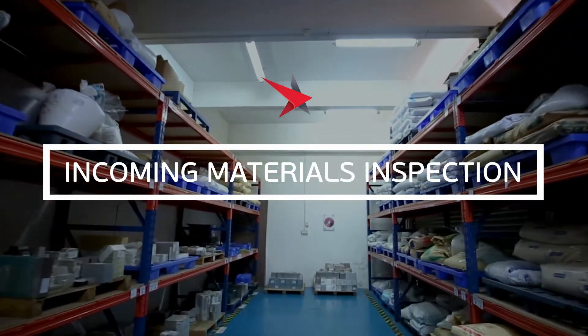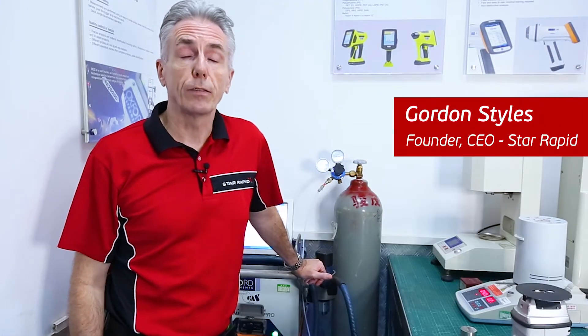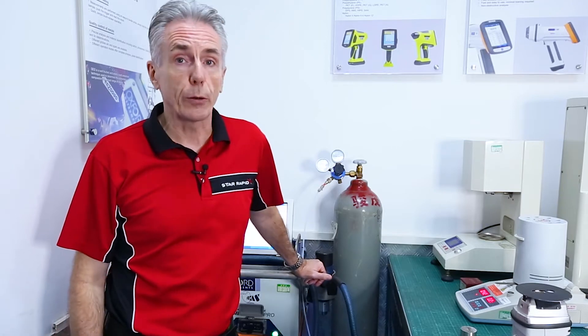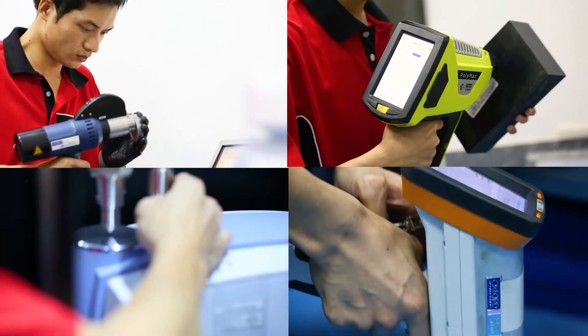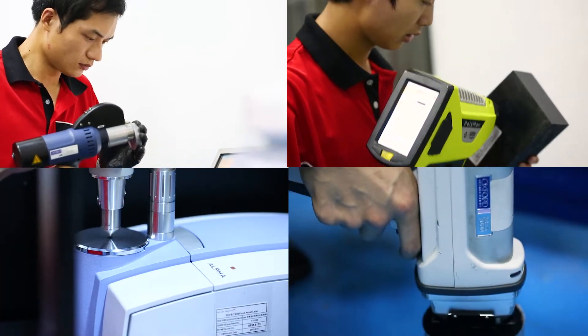Welcome to our materials goods inwards inspection department. In here we have a whole variety of different machines. We've spent hundreds of thousands of dollars on materials testing equipment. We've got four main pieces of testing equipment and they are effectively spectrometers.